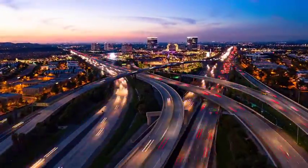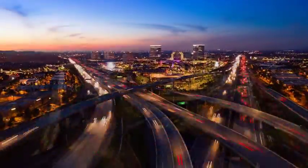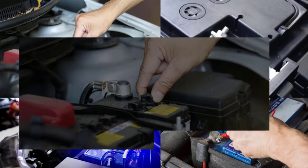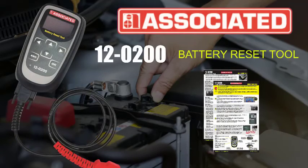More and more, today's passenger cars, SUVs, and light trucks are equipped with battery management systems. When performing battery replacement service, there are important things to know, processes to follow, and specialty tools needed. This video will explain how it all works using Associated Equipment's 12-200 battery reset tool.